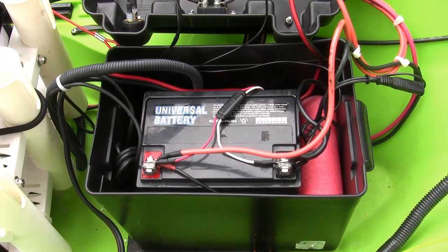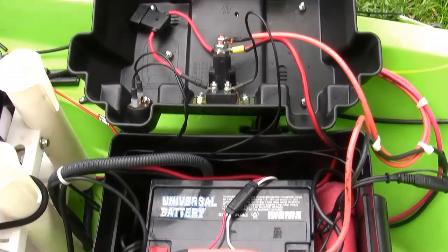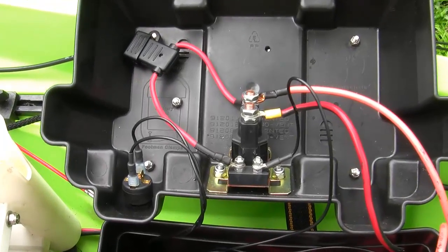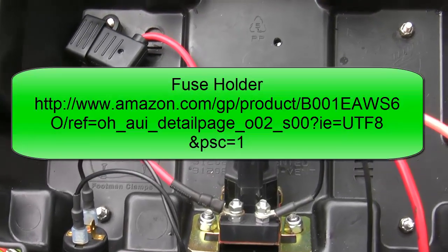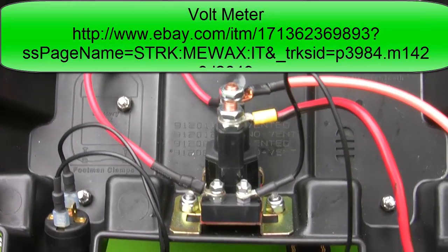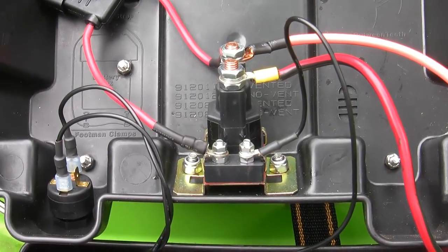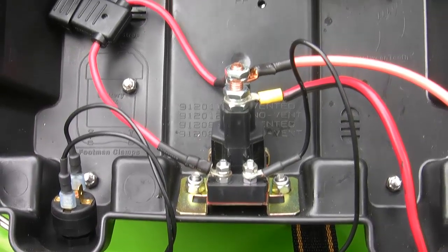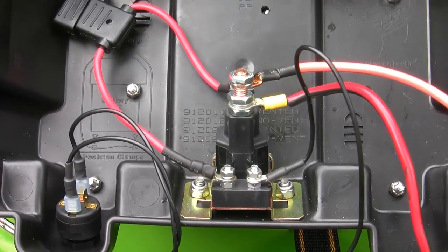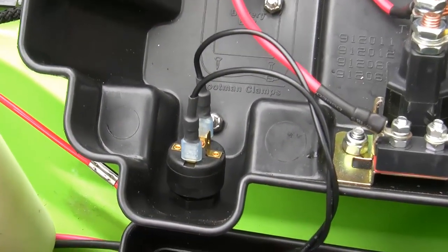This is my 35 amp hour AGM battery, located at the back of the new canoe, sitting in a battery box. Here are the modifications I made to the battery box: on the top left is a fuse holder that holds a 3 amp fuse, and in the center is a continuous duty 80 amp solenoid that's powered by a coil. Over on the bottom left is your kill switch.